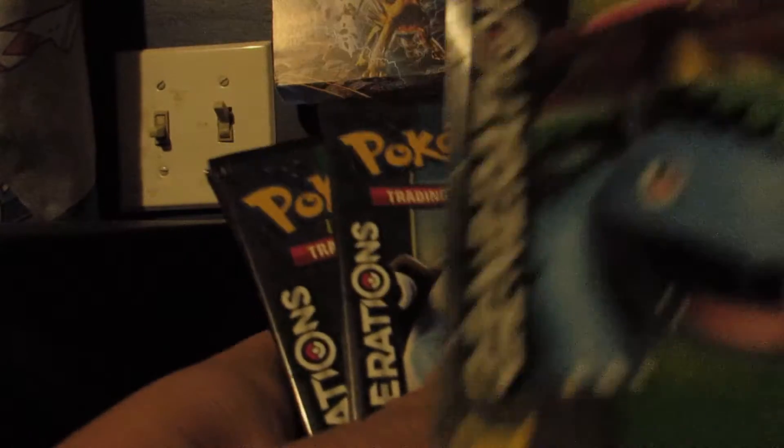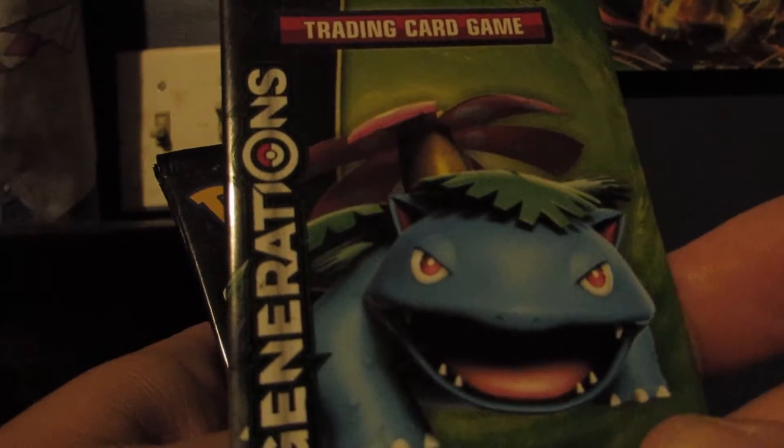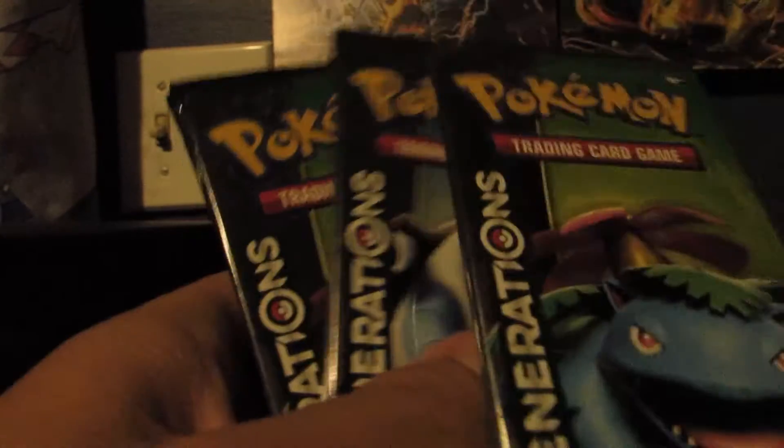I'm going to take these two little plastic dividers out. I do end up keeping the boxes, just because eventually I'm going to use them for storage. In this box you get 10 packs instead of 8. It's a little more money — I got mine for about $43, which is pretty cheap; I had a discount. But you get 10 packs: 1, 2, 3, 4, 5, 6, 8, 9, 10.